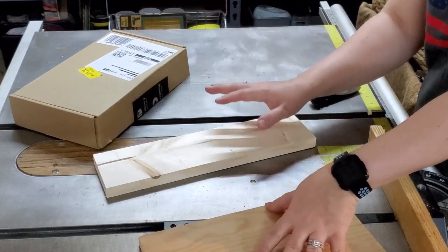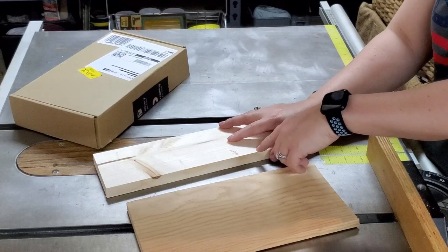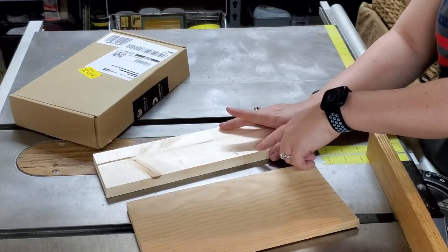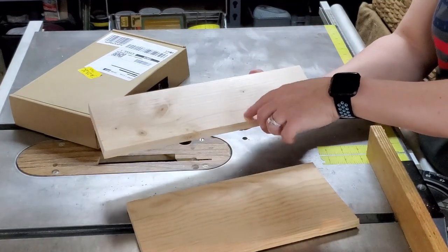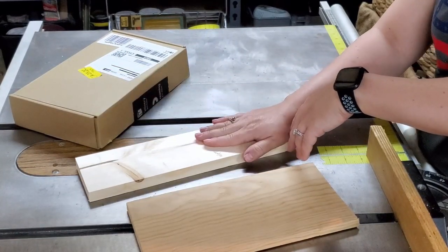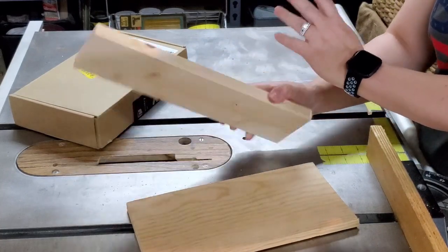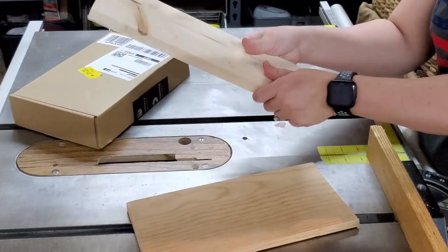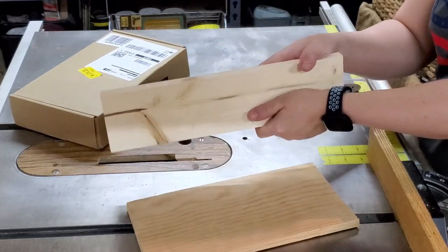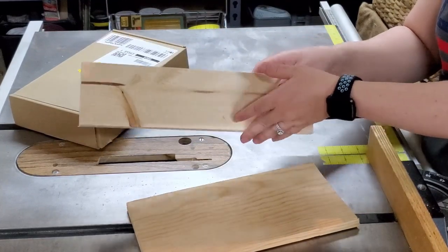Today I decided to build my own because I have a lot of wood just sitting around the house. I made my tumbler stand out of one-by-fours, which are actually one-by-three-and-a-half since I don't know why they call them one-by-fours even though they're not even one inch. They're called one-by-fours and they're pretty sturdy. You can get them cheaply at your local hardware store, Home Depot, or Lowe's.